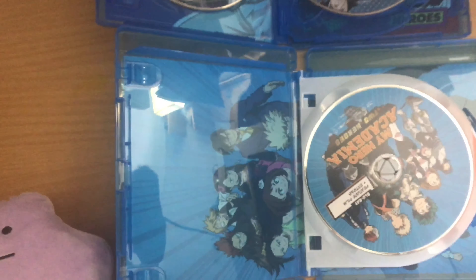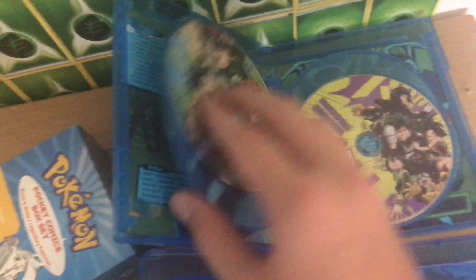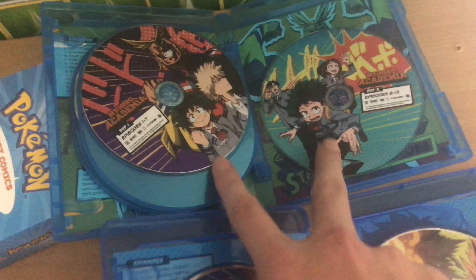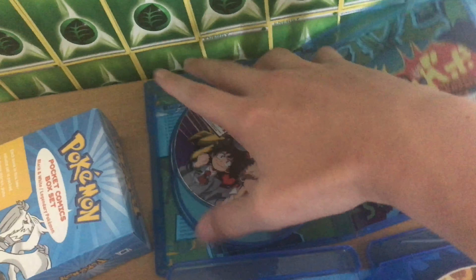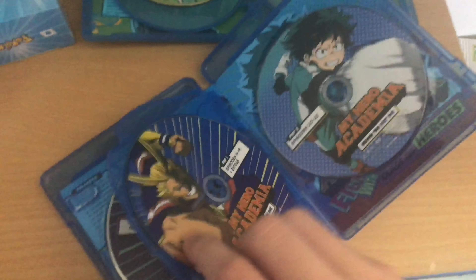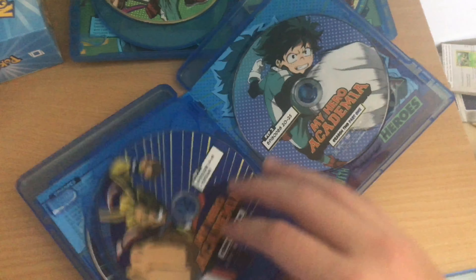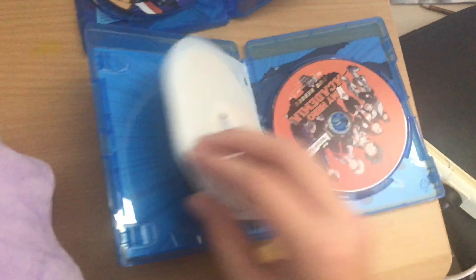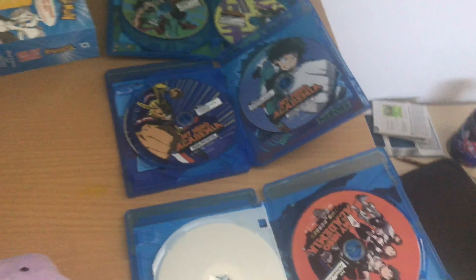Here are the insides, guys. As you can see, there's five discs in this — a whopping five discs. There's a whole disc dedicated to just the extras, which is amazing. And then there's two Blu-rays and two DVDs of the episodes. In this one you get four discs — two Blu-rays and two DVDs. Comes with extras as well. And then this is the movie, which comes with one Blu-ray and one DVD.